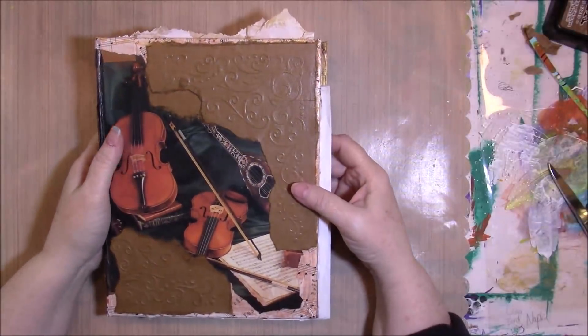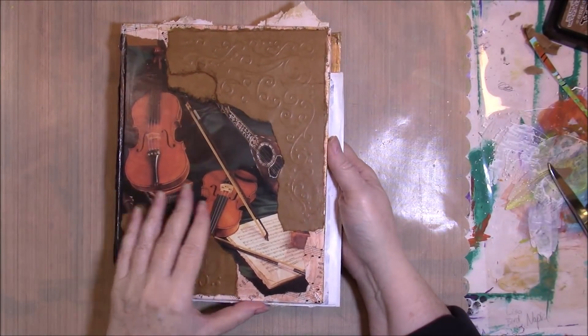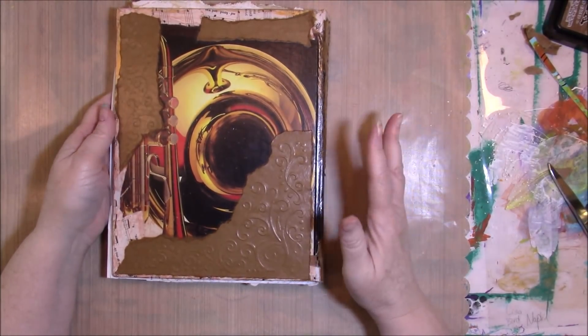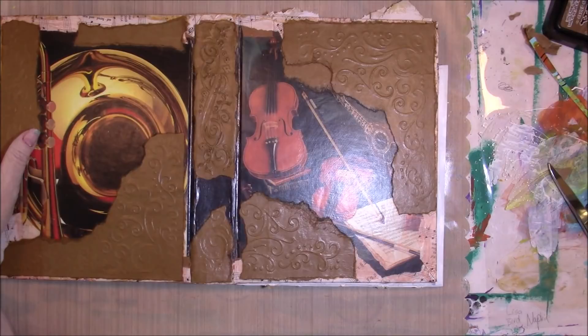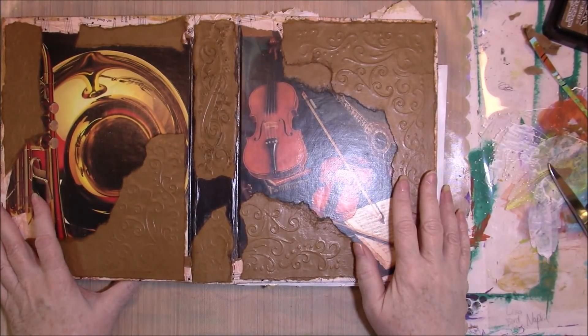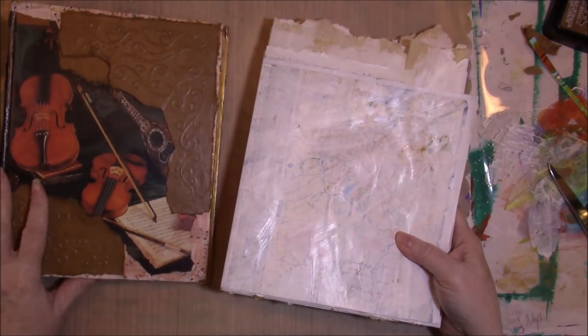Hi guys, good afternoon. I had worked on my December Laurie Marie Jenkins December challenge and I thought the cover was finished, but I've decided I really do not like this cover. Something about it is really not right, so I'll probably be working on it some more. I don't know right now what I'm going to do with it, but we're going to leave it for the moment and step away from it.